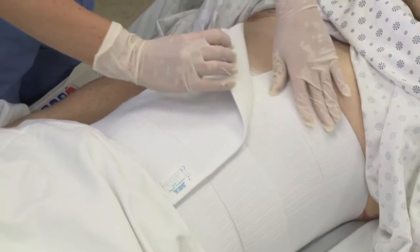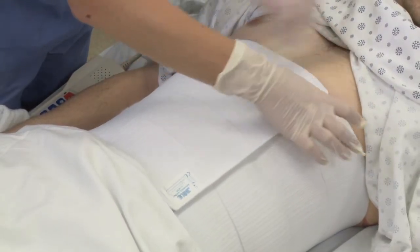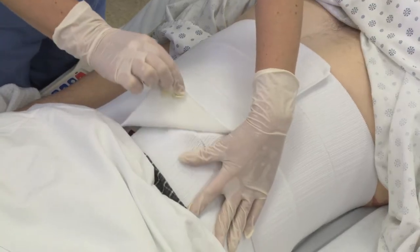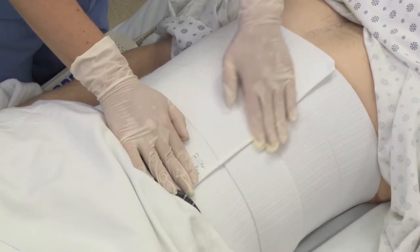To adjust the fit, simply peel the surfaces apart and reposition them. The closure can be diagonally angled to conform to any patient's body shape.